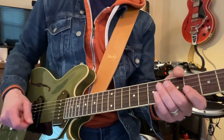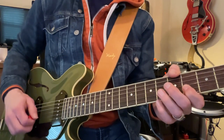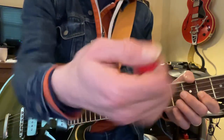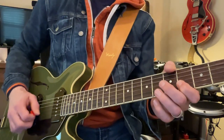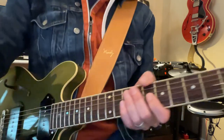You want to pick lightly. The harder you pick — just have a little bit of the pick sticking out of the side of your thumb. You have a good grip. You want to be able to do that, but you want to have just a little bit of that.